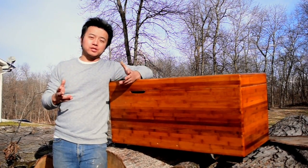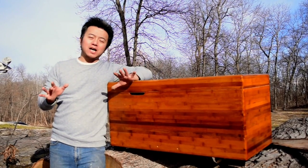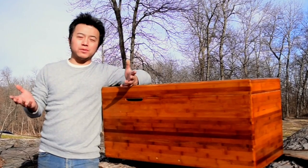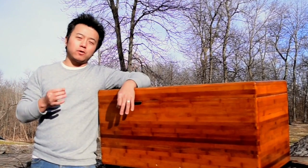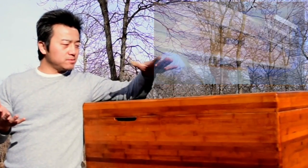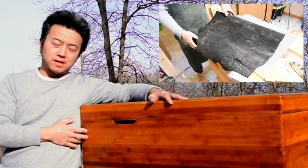Hello everybody, my name is John and welcome to this year's Scrap Bin Challenge. The Scrap Bin Challenge is where a bunch of YouTube content creators get together and build something from their scrap bins. For a complete list of the participants, check out the description. For me, I decided to use some leftover bamboo flooring and some scrap leather to build this blanket chest. I hope you enjoy it.